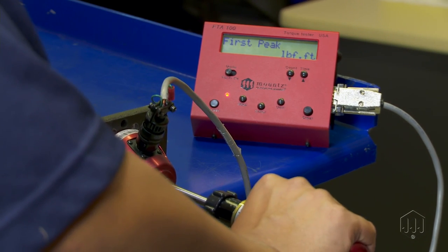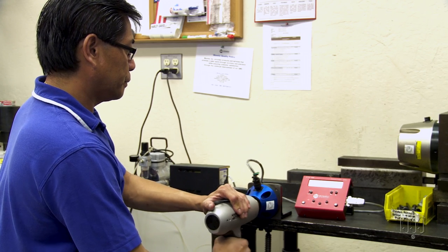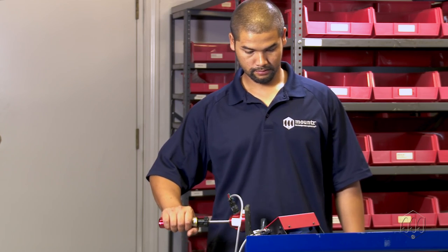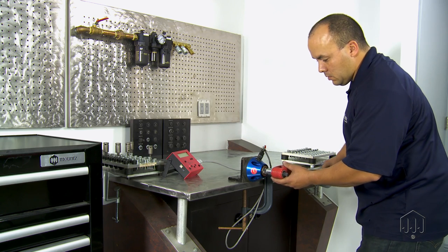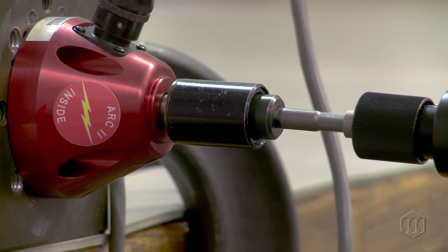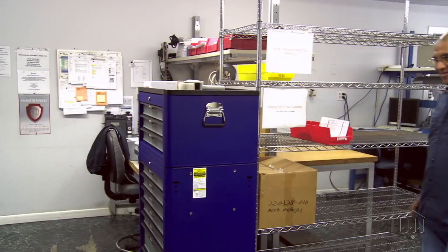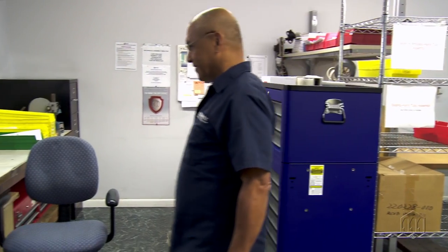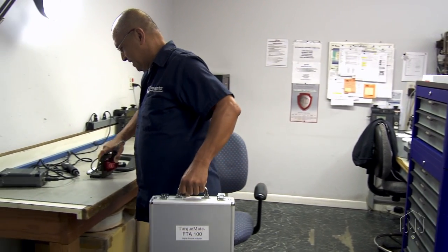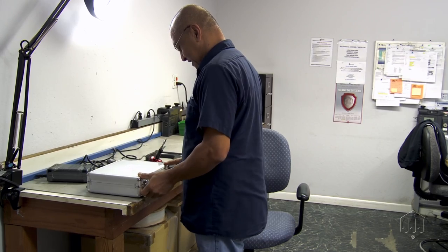Designed for measuring torque, the torque analyzer is used for calibrating various torque tools including pulse tools, torque screwdrivers, torque wrenches, and power tools. The small size and portability makes it ideal for checking tools on the production floor daily or weekly to ensure tools aren't falling out of calibration.